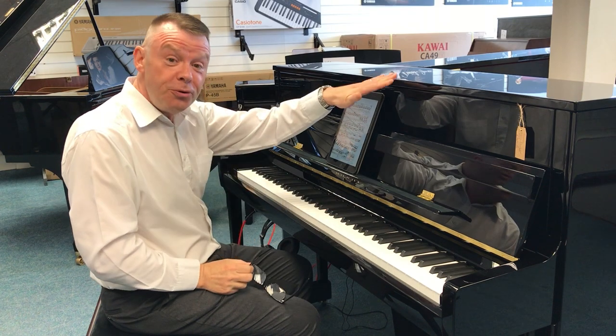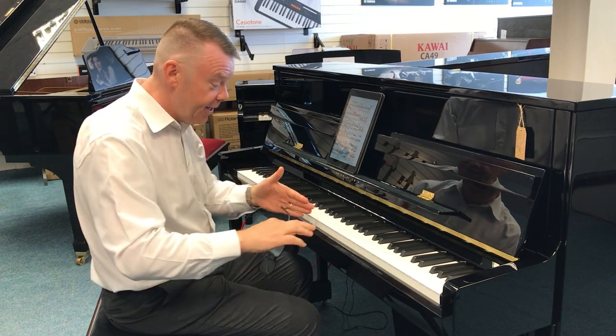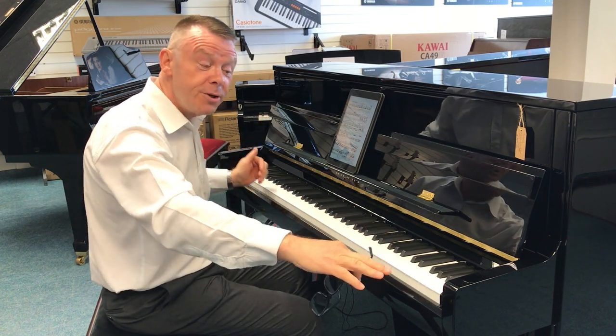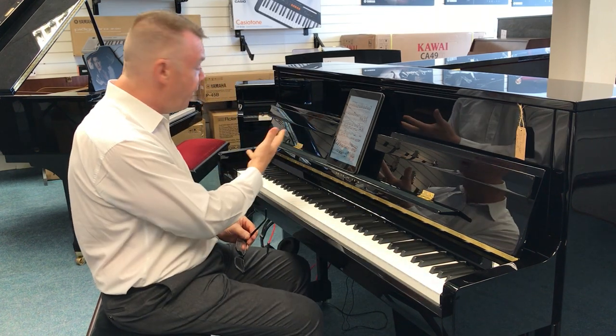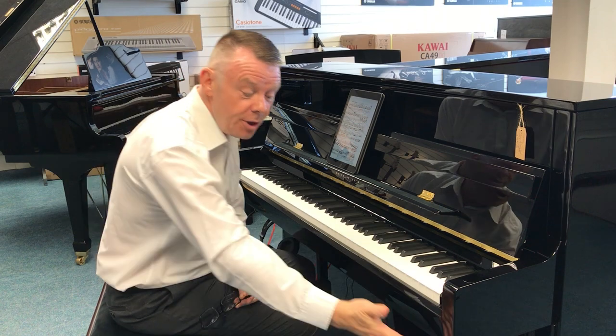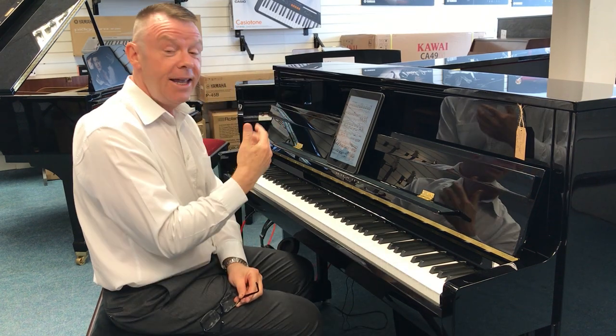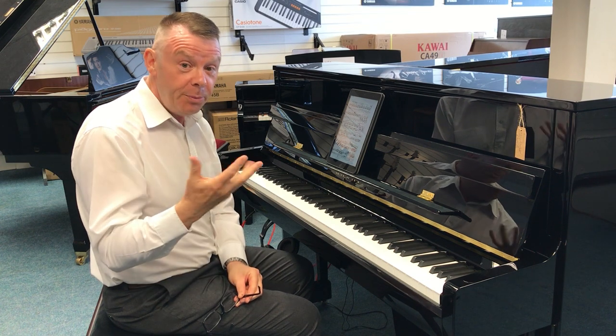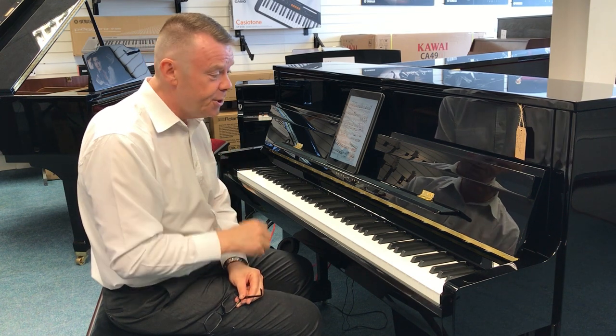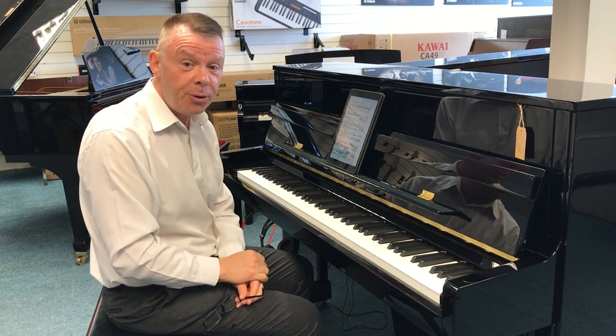Standing at 114 centimetres high by 149 across and just 57 centimetres deep, in a very attractive traditional cabinet with a front leg design in wonderful polished ebony finish. A real piano in every sense of the word, and the K200 is a fabulous piano, it really is.